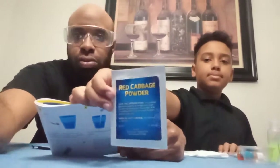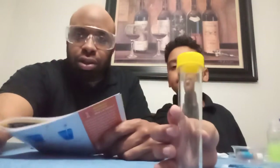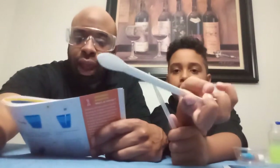From the kit you will need: red cabbage powder, citric acid, a test tube, a tall cup, a pipette, a small scoop, and a medium scoop. From home, you'll need water.